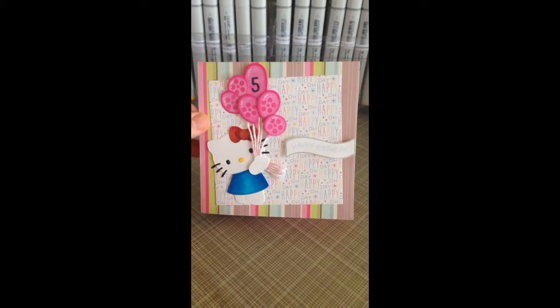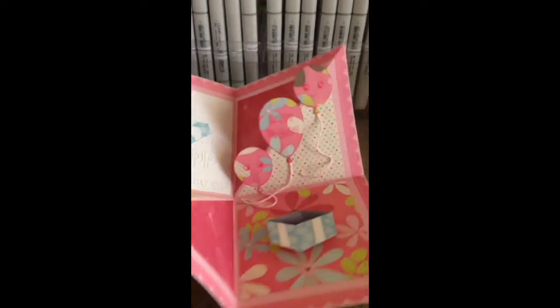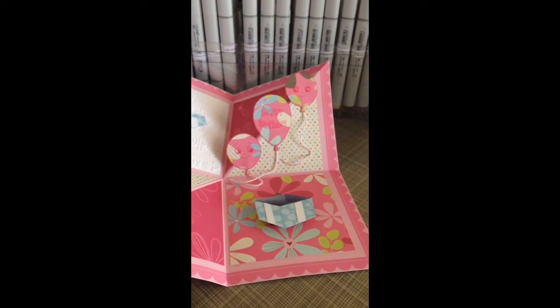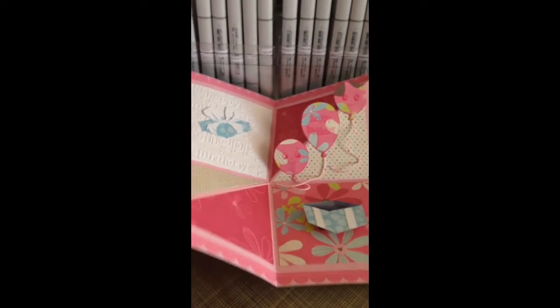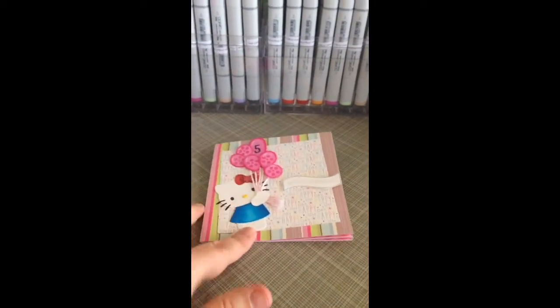It's a five by five size, but the fun thing about this is with this fun fold card — if you open it up, it turns into a ten by ten. Look at all those fun things that you can fit right there on that page. If you stay tuned and come back again, I will have a tutorial for you on how to create this fun card.